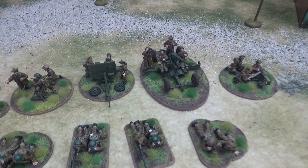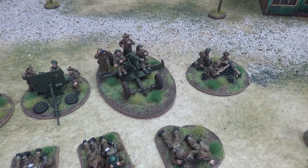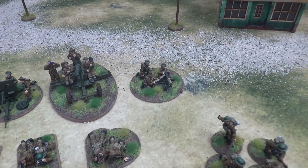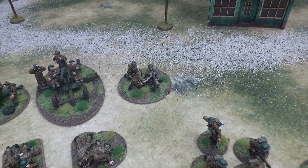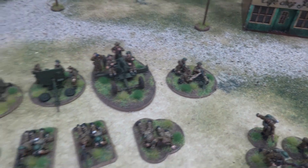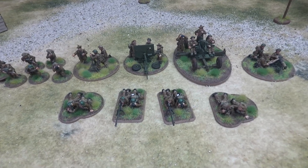Then we have the Bofors — one of my favorite models out of this entire army. It's a super cool unit in both games and just looks really cool. And then lastly we have the Vickers, another iconic British weapon — the Vickers MG team. For Chain of Command it would need two more crewmen, but that's what these extra guys are here for, to fill out the ranks for any weapons team that needs more crew.